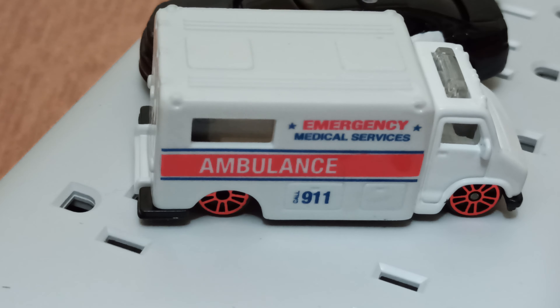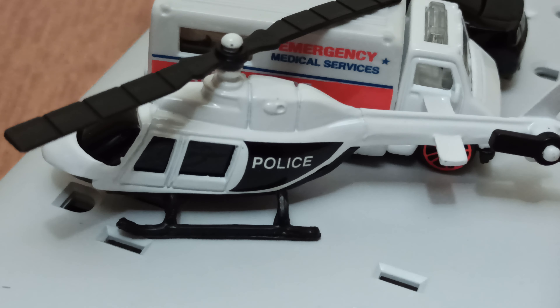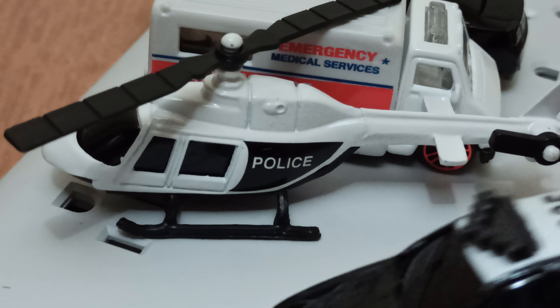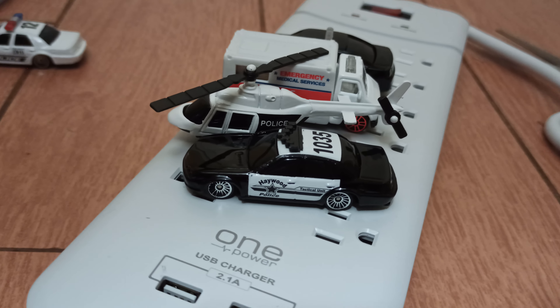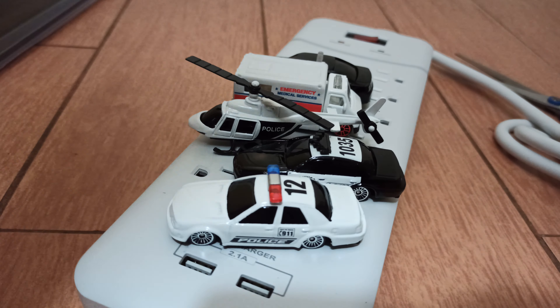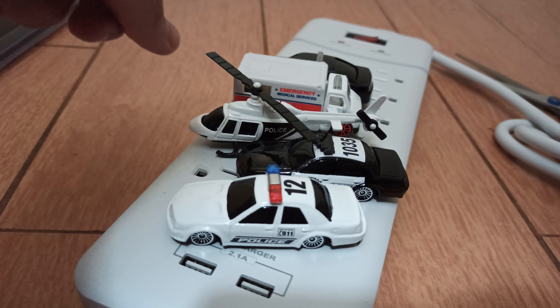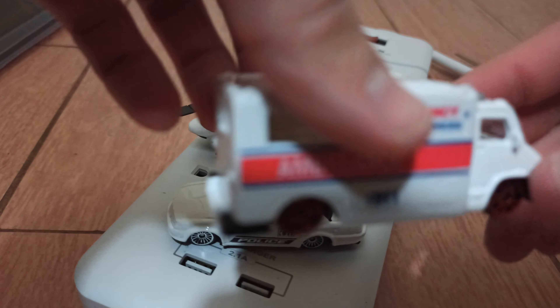That's it for today. If you think this video is awesome, let me know. If you think I don't know how to make videos, let me know. And we're going to plug this in and try it out so we can charge our phones — 2.1 amps. It smells kind of weird, but I'll figure it out. Thanks for watching this video, see you later — next time on Goo Goo.